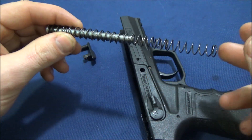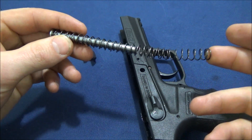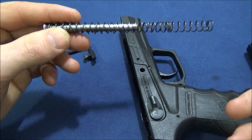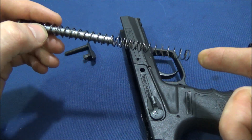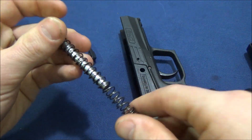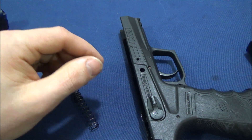One thing to note: when consulting TR imports and SAR USA, this return spring is actually compatible with the CZ 75 Compact or PCR. So you could fit a DPM spring if you wanted to — they're just expensive. I might invest in that in the future because I really like this gun.